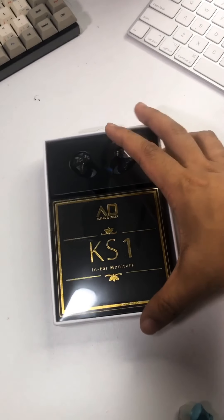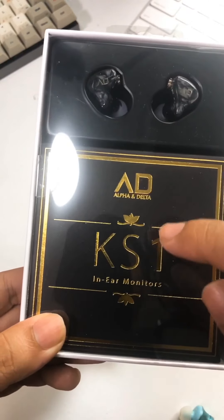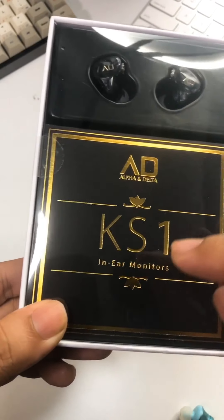Hey guys, welcome back to another Z-Polk unboxing and today we're going to check out the Alpha and Delta KS1 in-ear monitors.